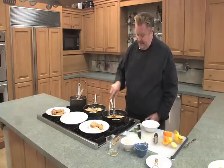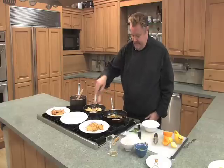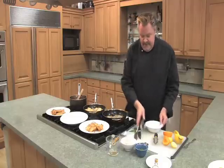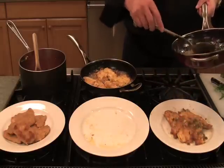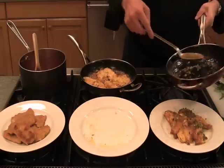We're going to pull the piccata out and make sure we serve it covered with this gorgeous piccata sauce — spoon that right over. This is going to get a little garnish of some chopped parsley. Look at that — I can't wait to taste these.